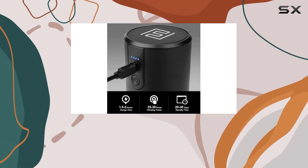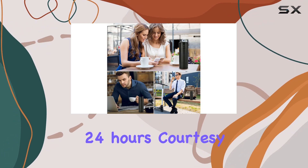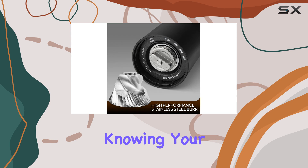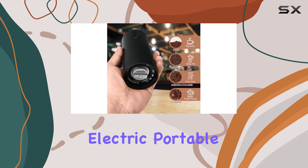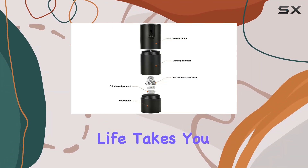With the added assurance of a 100% satisfactory solution within 24 hours, courtesy of Fst Coffee's excellent customer service, you can purchase with confidence knowing your satisfaction is guaranteed. Elevate your coffee experience with the Burr Coffee Grinder Electric Portable, your perfect companion for enjoying delicious coffee wherever life takes you.